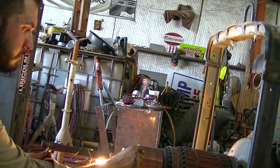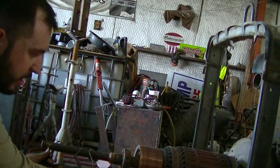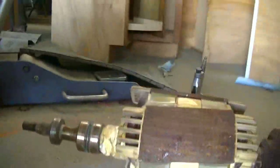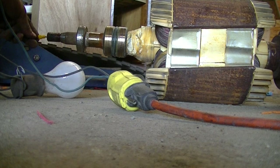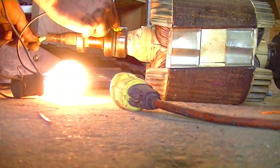One lead on ground, one on the comm. One of these comms are grounding out and the other isn't. So you're going to put one on the shaft and one on the comm. That comm's good, that one's not.